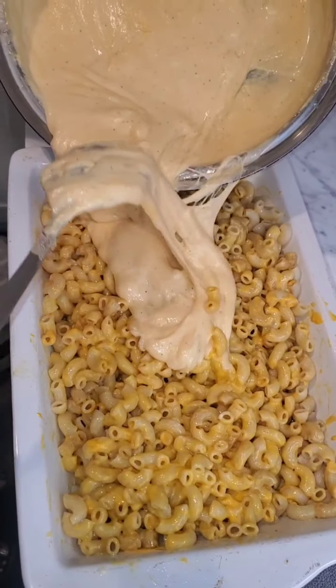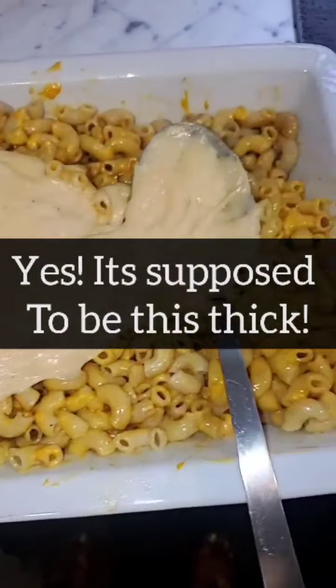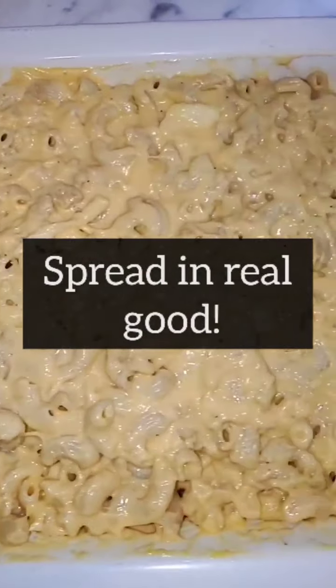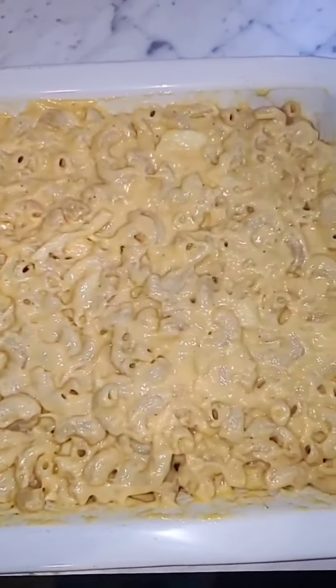Now you're going to add your roux in — yes, it's supposed to be this thick. Work it in with your noodles, and once you work it in, spread it across real good in your pan. See how pretty that looks?